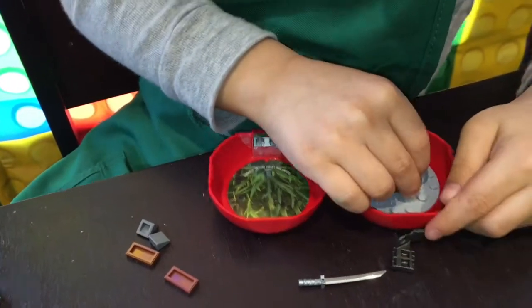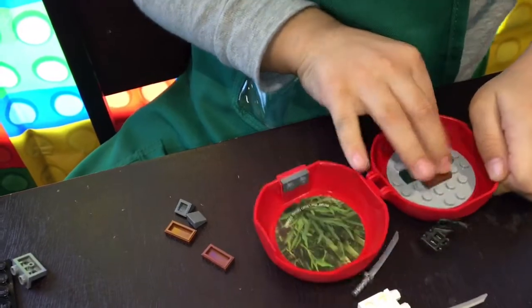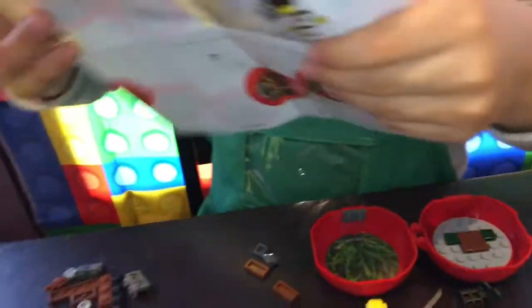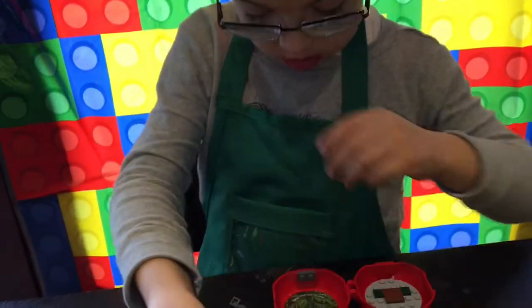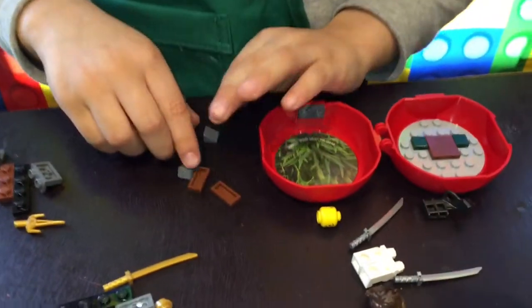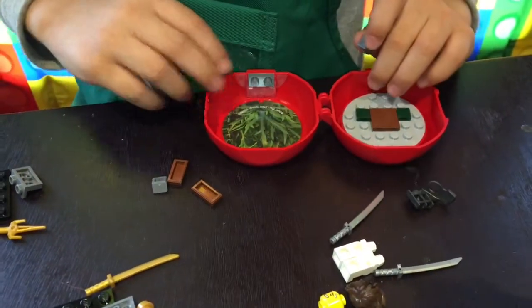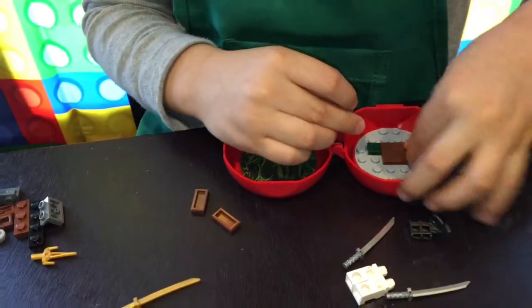It's step two. These two green pieces go on the bottom. Again on step two, do you put the two gray pieces? Yes. Put the two green pieces.